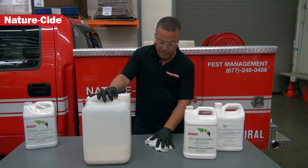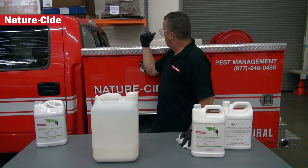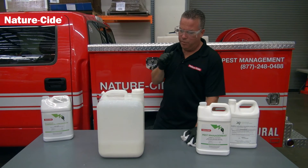This will actually go into several things for us. In our 100 gallon tank here, we'll pour this in and then we'll inject it with water.